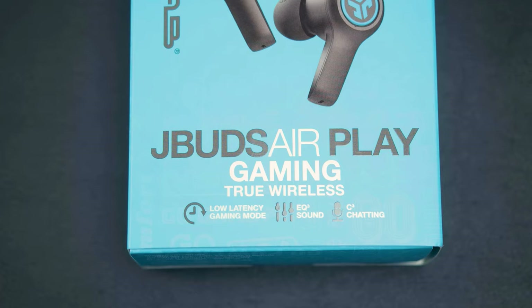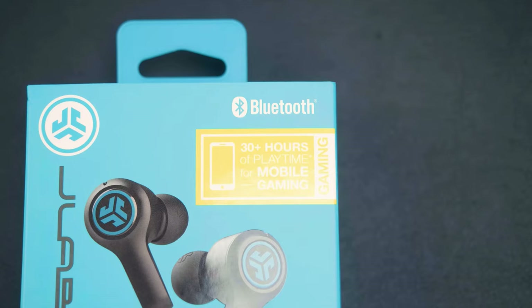These are the JBuds AirPlay Gaming True Wireless with a low-latency gaming mode specifically aimed at mobile gaming. But we'll see.